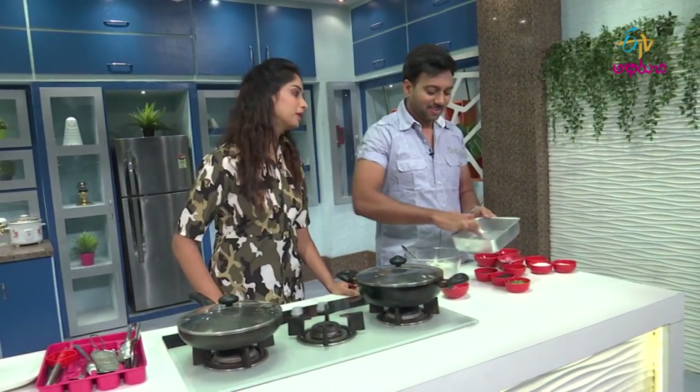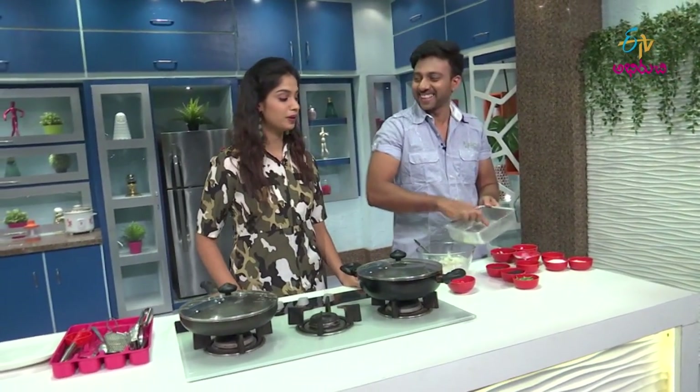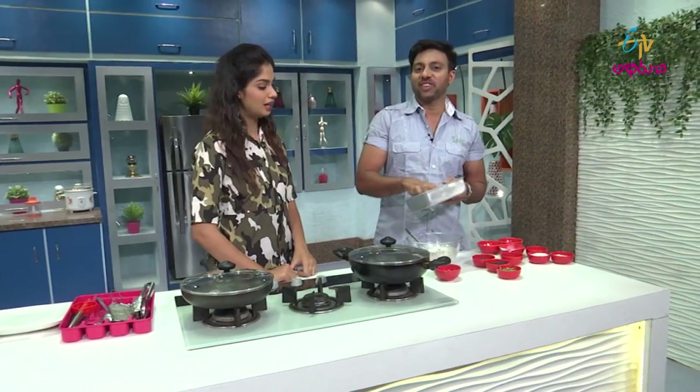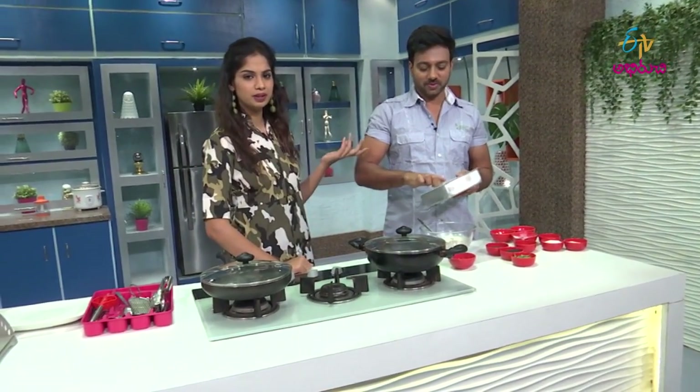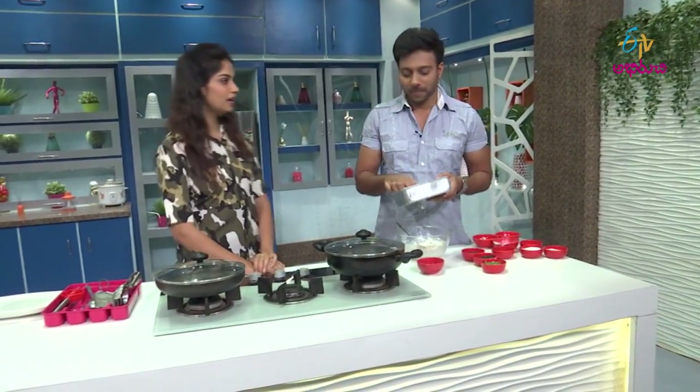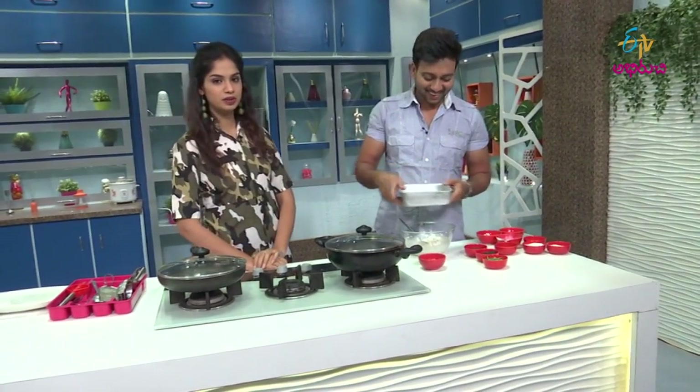Of course, I am always eating it. But I have to eat it right now. It's a big thing but it will be a good thing. I will eat it right now.